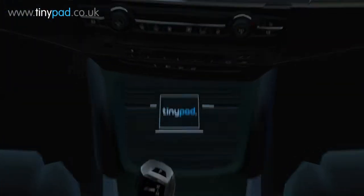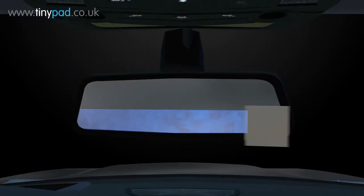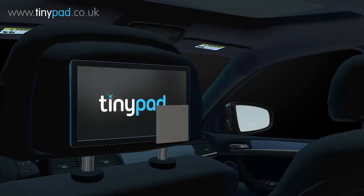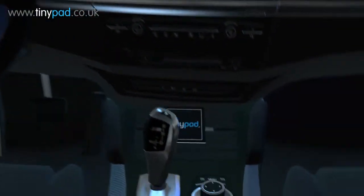Every car needs a TinyPad. Remove smudges, fingerprints and bacteria from your satellite navigation, rear-view mirrors and in-car entertainment, even the windscreen. See everything clearly and keep bacteria in check with TinyPad antimicrobial screen cleaning pad.